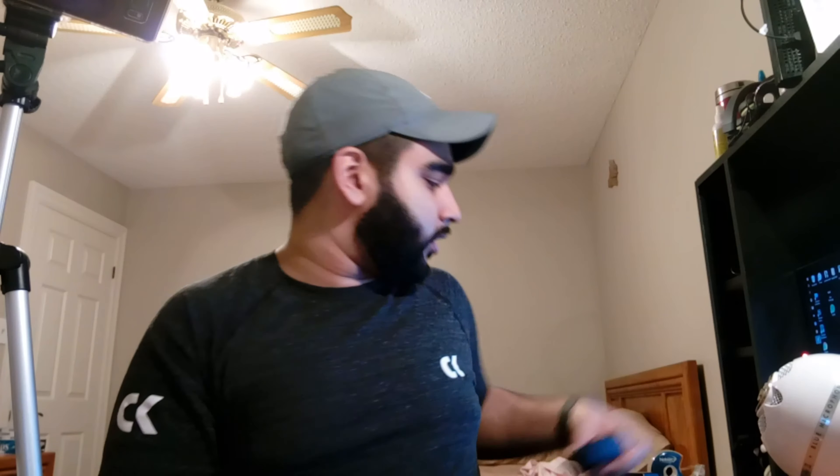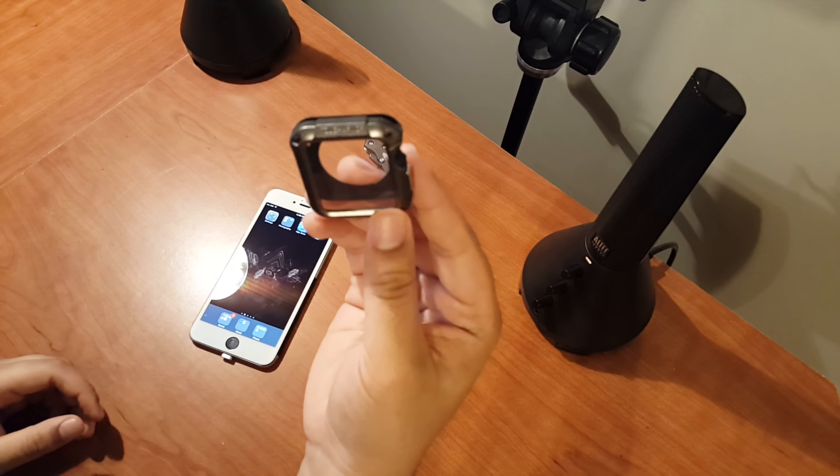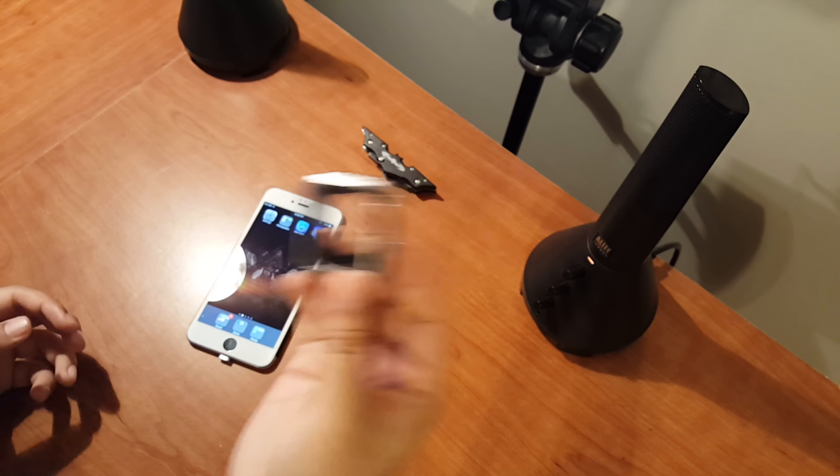I've also got the Spigen Tough Armor shock-resistant case, which I use for times when I need the watch to withstand a bit more. My biggest thing about the Apple Watch overall is the ability to customize it — buy cases, buy watch bands, and really make it your own. If you want a different look or style every day, you can do that within about five seconds. Pop the case off, pop the bands off, put in a new case and band, and you're good to go.